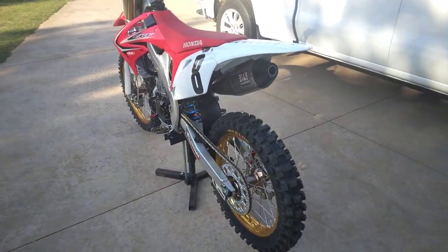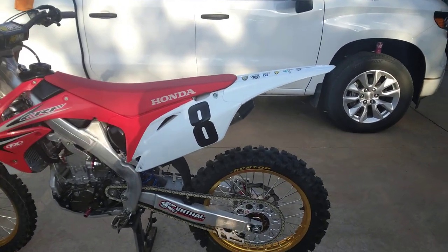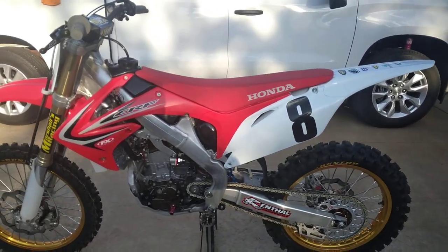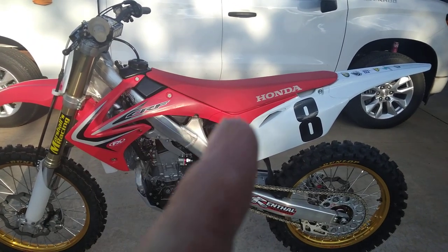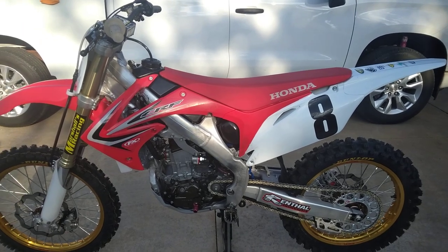We were going to put a brand new set of plastics on there again for this engine build, but we're going to wait till Christmas and get a retro '91-looking CR graphics on there.